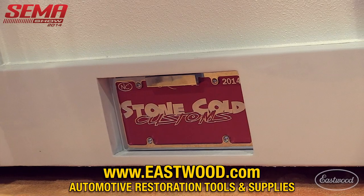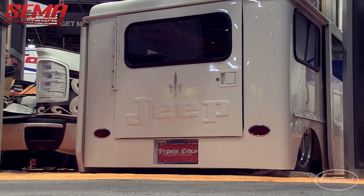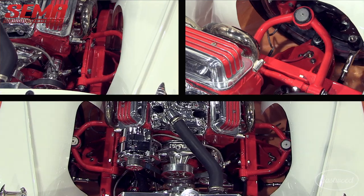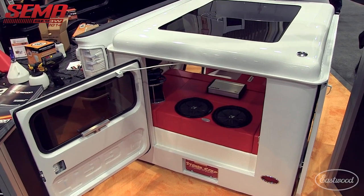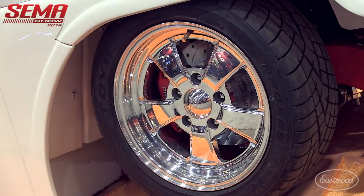Obviously there have been some big changes — it didn't sit this low when she was driving around. It's got a complete hand-built chassis, all on air ride. The body's all been hand-built on it, stretched four inches. All the floors have been rebuilt — everything's handmade on it, a lot of hours and metal work.